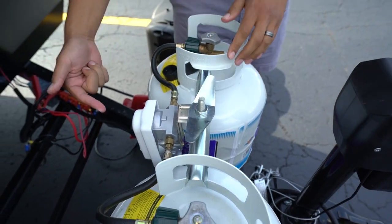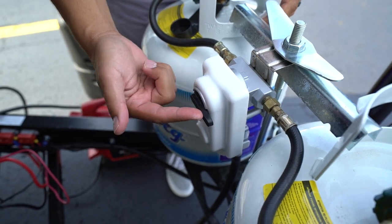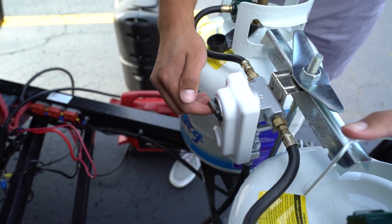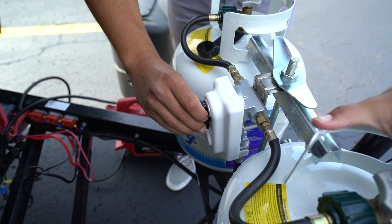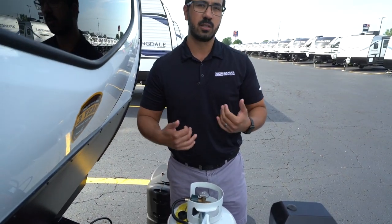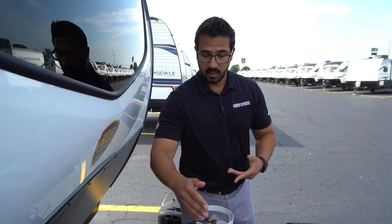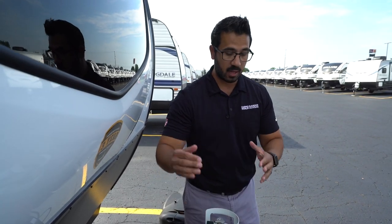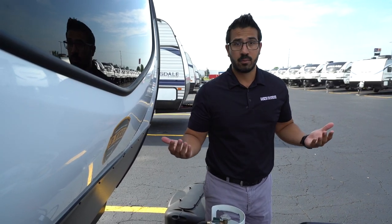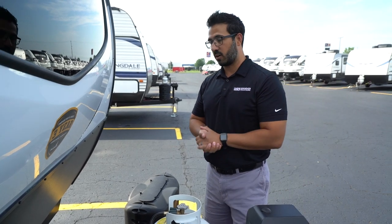In between the two tanks, you'll see the selector switch. You have three different positions. Whatever it is pointing to is the tank you are drawing from. If it's pointing this way, you're drawing from this tank; vice versa for the other one. If you put it in the center, it will technically draw off both tanks. Some people like to do that. I personally don't, simply because once one tank is gone, I know I'm at 50% and I know the other one is full. If you're drawing off both and you run out of propane in the middle of the night, you're just out. So for me, it's just better peace of mind to select one or the other. But by all means, if you put it in the center, it will draw off both.